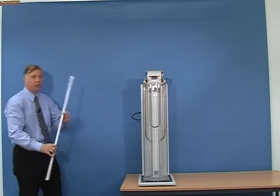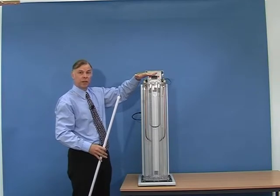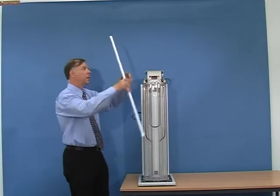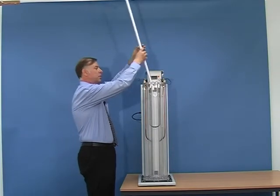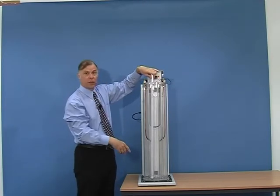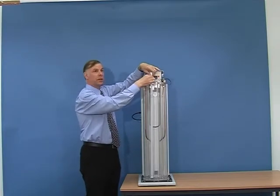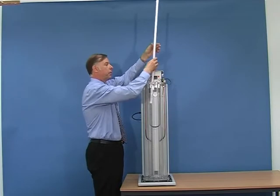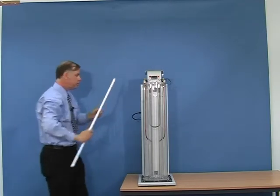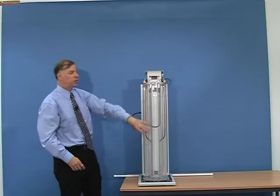We do supply a rod, so that if you find it difficult to hold the pressure against your hand as you push it in, you can use this rod and apply the pressure on the rod to locate the tube into the base. Again, secure it with the clip. Now we have the two tubes fitted into the assembly.